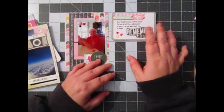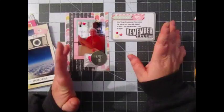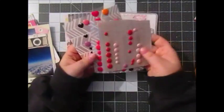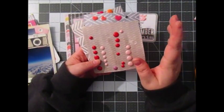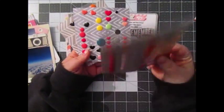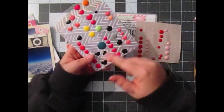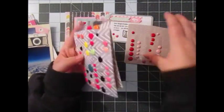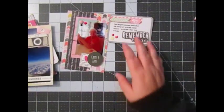I want to say that sticker is from Mambi or Me and My Big Ideas or something like that. And then I used some enamel dots — I got these at Michaels like two or three years ago. They're Valentine's Day ones; the backing must have fell apart. The heart ones are also from them, and the multi-colored ones are loose ones from other packages. My goal was to get through these three sets.